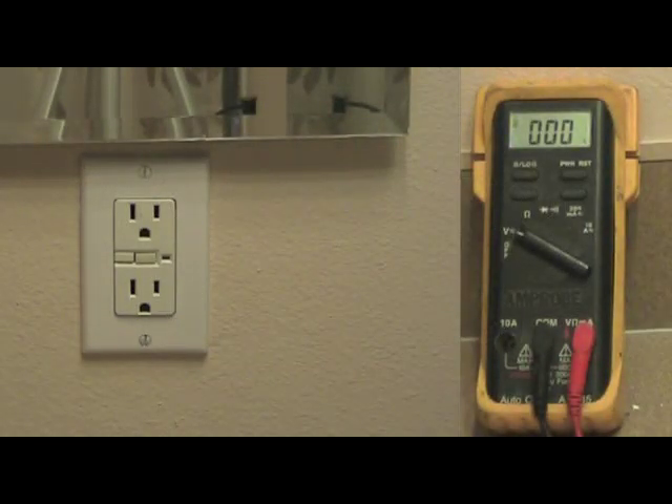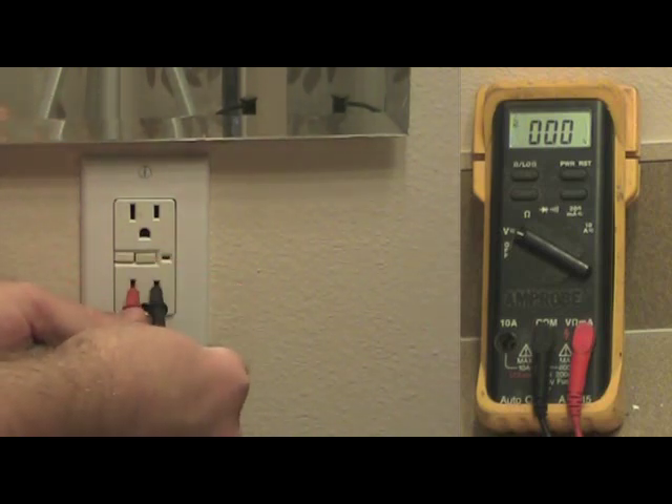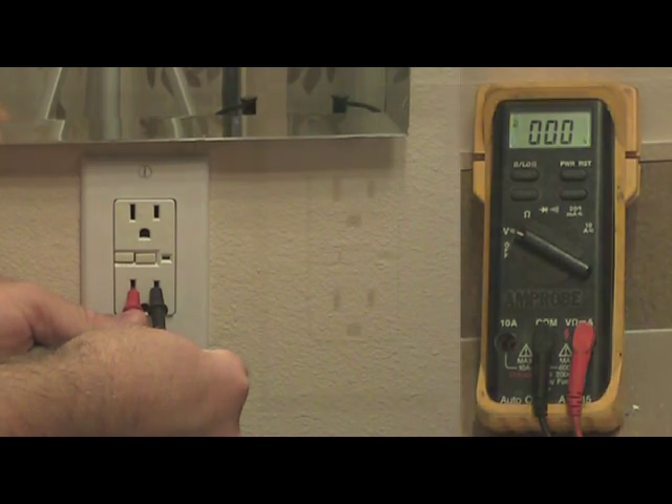Before removing this GFCI, double check to make sure the power has been shut off. You do this by taking the red and black leads and inserting them into the vertical slots on the outlet. If your meter stays at zero volts, power has been shut off and you are now ready to remove the outlet from the wall.